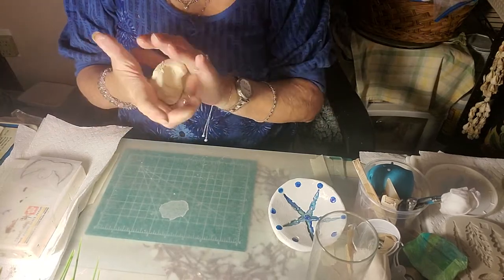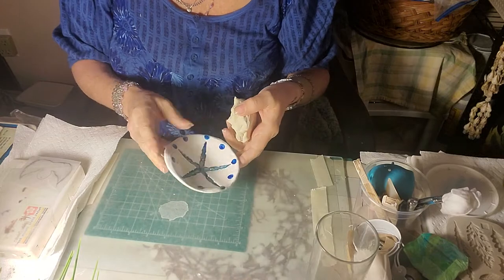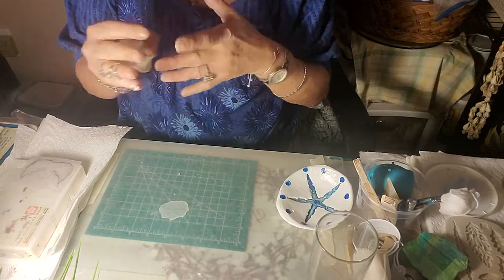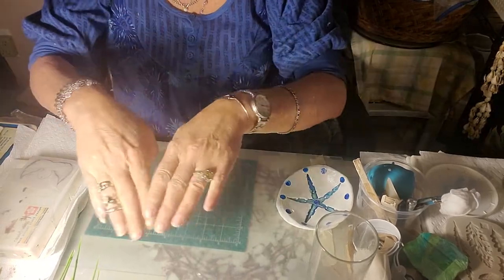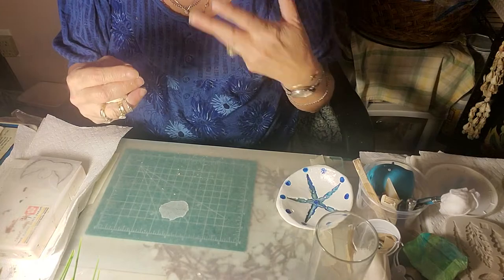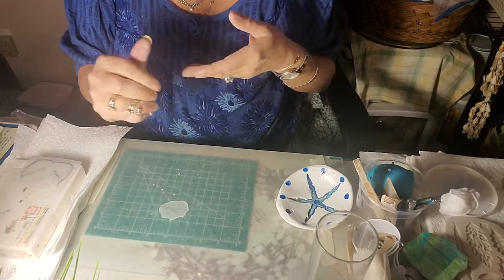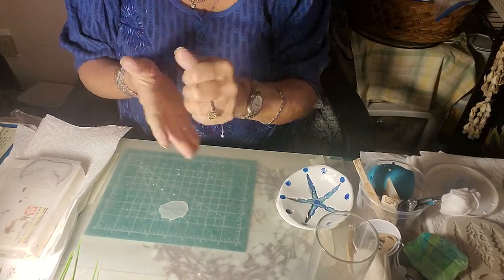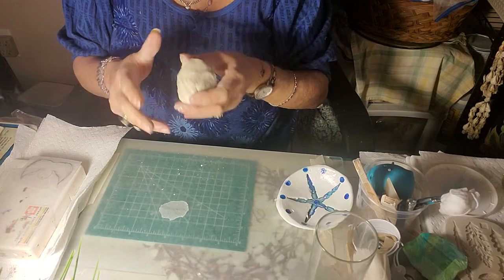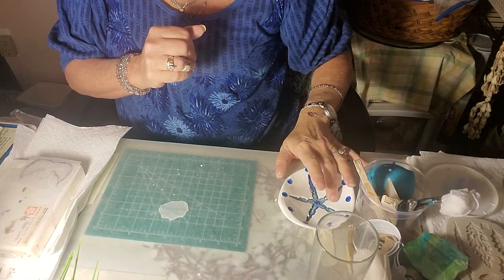We're going to do the best we can with the Crayola air dry clay. It makes beautiful little dishes, and all kinds of things that can be flat and put on your canvas in a mixed media way. With air dry clay, it sounds like it dries fast — but no, it takes up to 24 hours to fully dry depending on the thickness of your project.